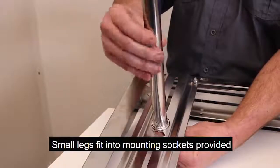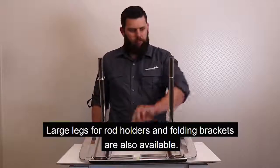Small legs fit into mounting sockets provided. Large legs for rod holders and folding brackets are also available.